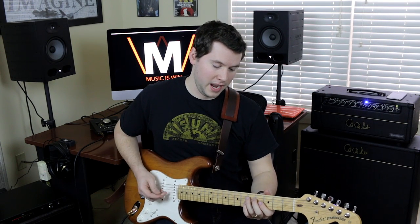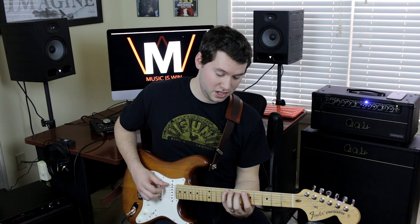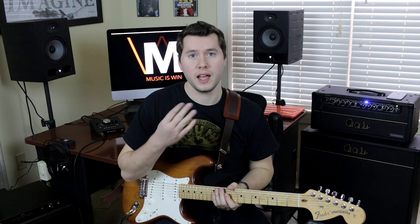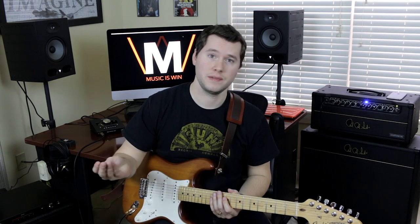There are three positions for each triad on all four string sets. Some of them are the same — like this C shape is the same as this C shape — and you'll just have to memorize where the notes are on the neck. If that's something interesting to you, check out my course Guitar Super System, linked in the description. You'll learn everything about triads, triad arpeggios, seventh chord arpeggios, and a whole lot more.